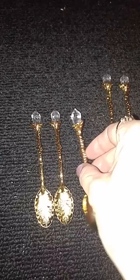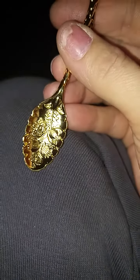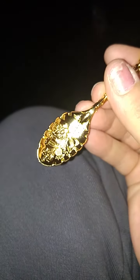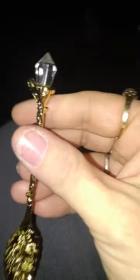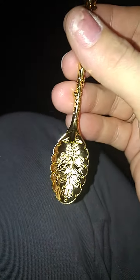So these are my spoons I got from AliExpress, and the design on these are super gorgeous. They're very, very good quality, like a heavy metal. Super, super cute. I'm happy I ordered these.